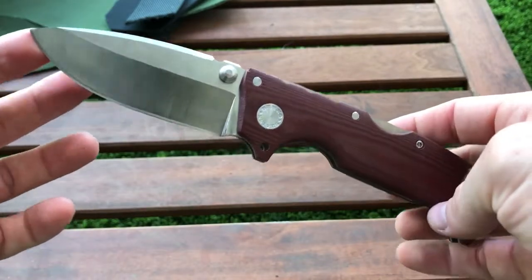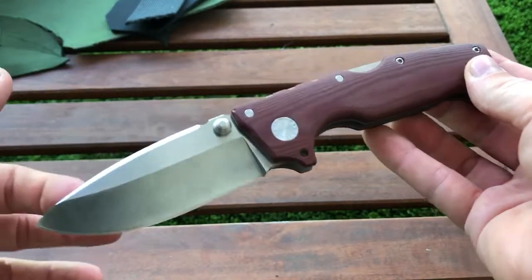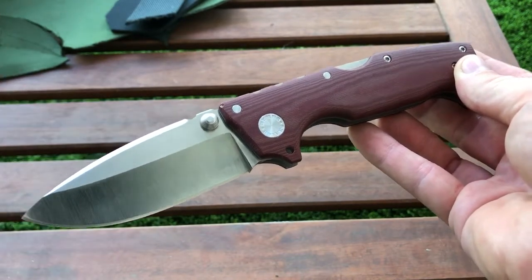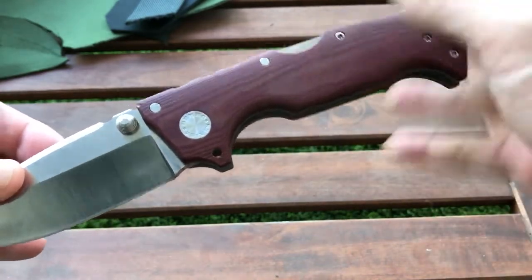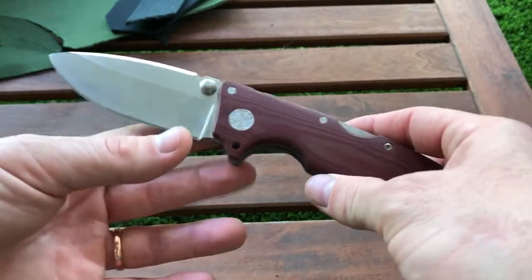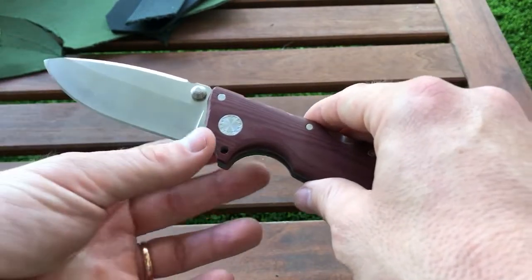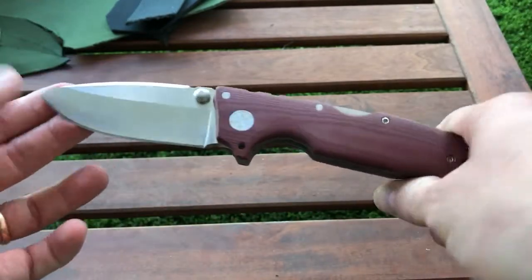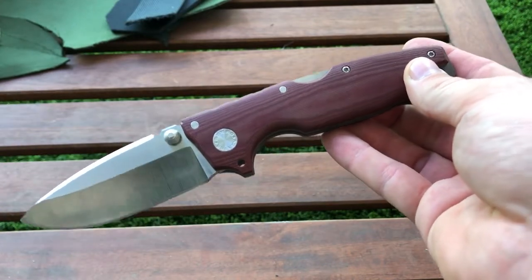Over here we see a Demco Custom Knives model called the AD10. The AD10 is what you'd call the mid-level size between his available models. There is the big one called the Formats — I have it and I made a review on it. There is the smaller one, the smallest, which is the AD15 with the Scorpion lock. There is the AD10, and there are some models in between, like the AD12.